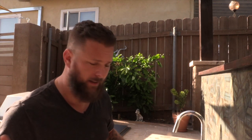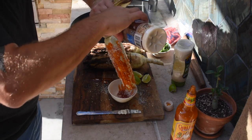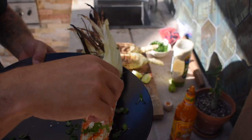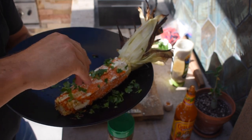I usually have cotija cheese — it's like a crumbly parmesan-style cheese — on hand, but somehow I managed to run out. However, parmesan works just as well; cotija is just a little saltier. We'll give this a liberal coating. Then fresh cilantro goes on, and last but not least a little squeeze of lime. And there you have your traditional elote — tons of flavor, so amazing.